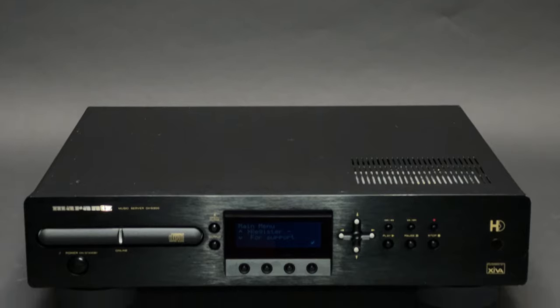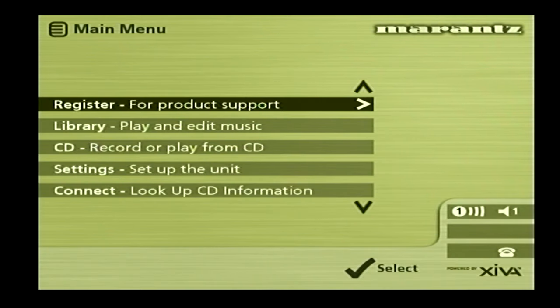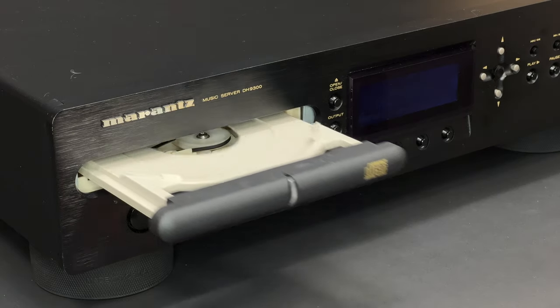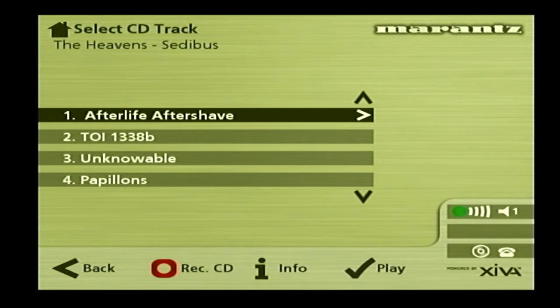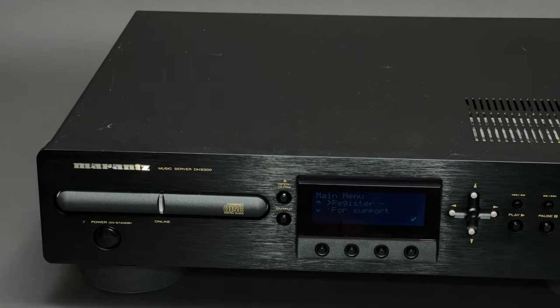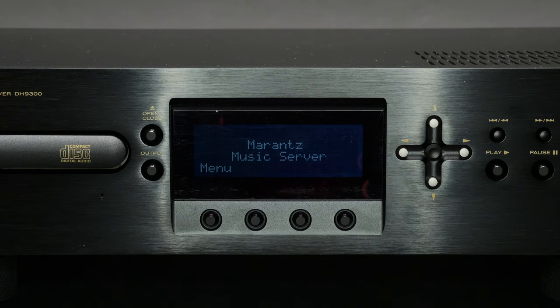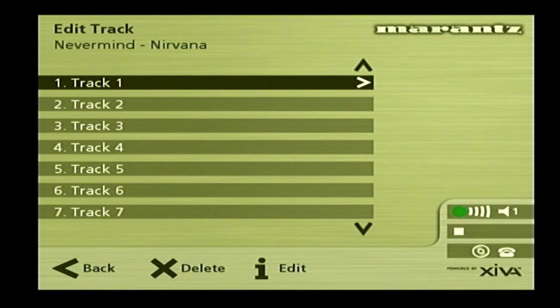Let's start from the most simple operation and play a compact disc first. You have to select 'record or play from CD' from the main menu, then open the tray and insert the disc. Wait until the DH9300 reads it. Now you just have to select the track you want to listen to and enjoy. As you can see, this music server is able to read the CD text.